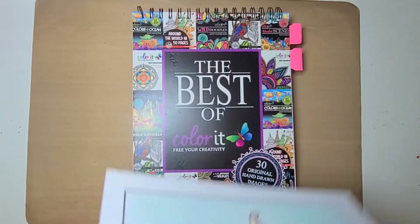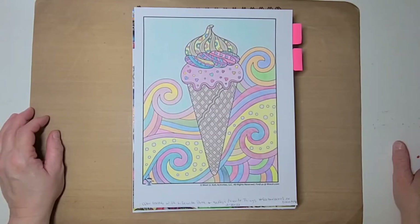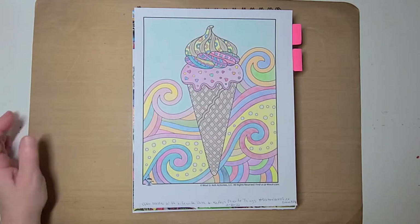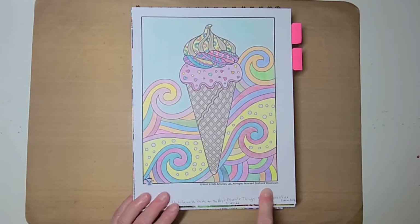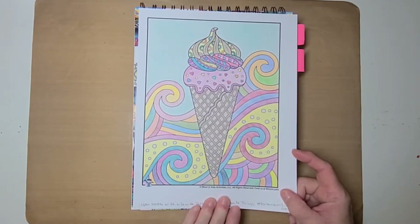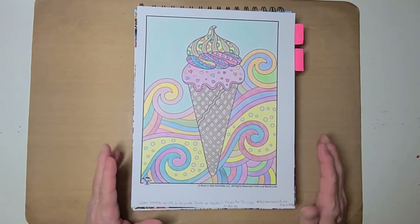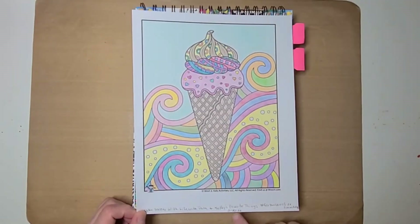This one here was for an open collab in March. It was with Life with Patty and Kathy's Favorite Things, and it was for the hashtag For the Love of Ice Cream. It was a free printable that I got from somewhere — it doesn't say — and I used the back for chicken colors, sorry. Anyway, it was an ice cream page and I did this one on the 20th of March.